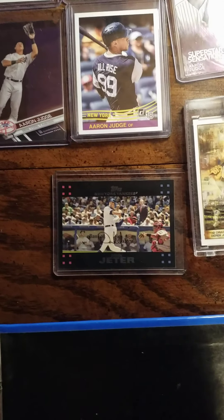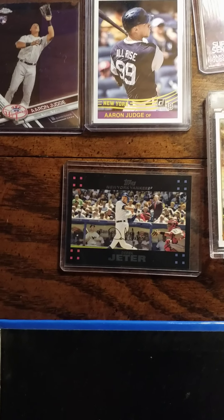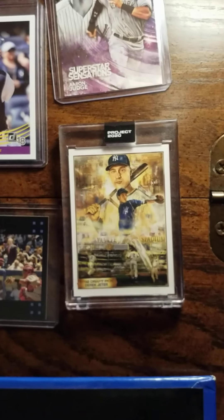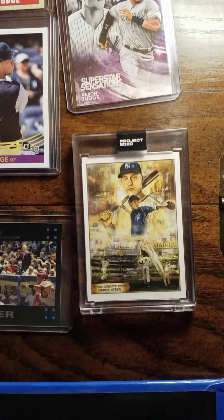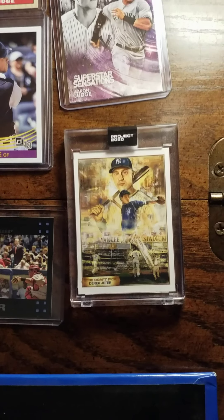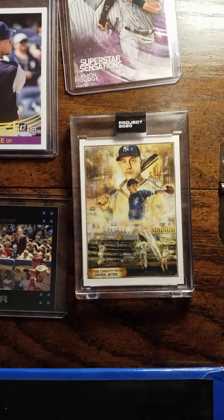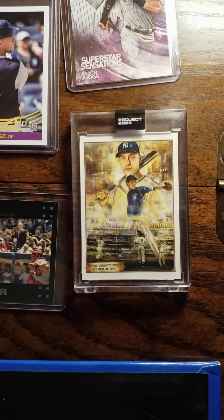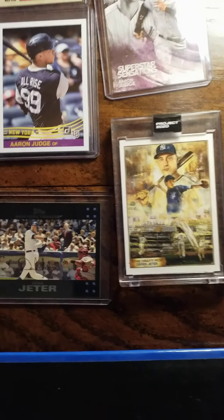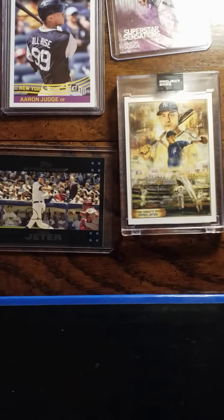I'm not a big Jeter fan, but I did pick up this Topps Project 2020 this past summer — I just really like the card, that vintage heritage look to it. And obviously he's a first-ballot Hall of Famer. So that's the J's — I hope you enjoyed this, take care.